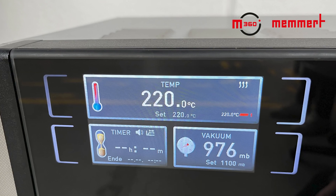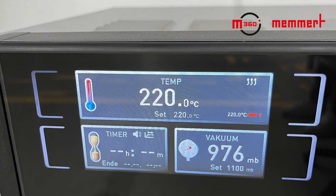Thanks to M360, we are now able to offer you optionally a wider temperature range of up to 220 degrees for our vacuum oven, which gives us two major advantages.